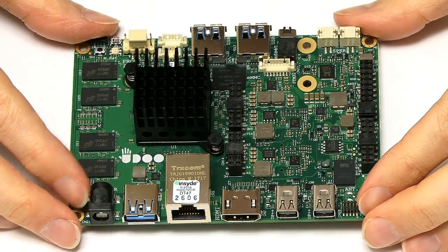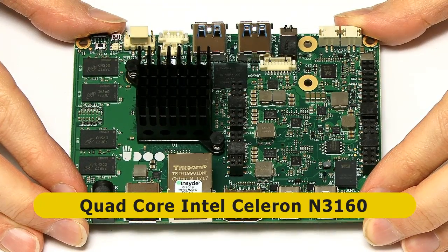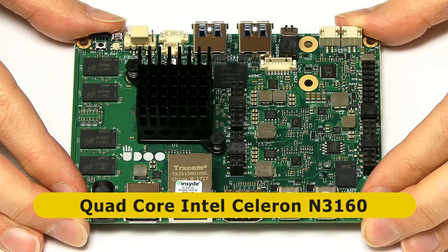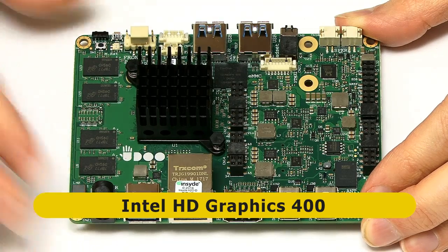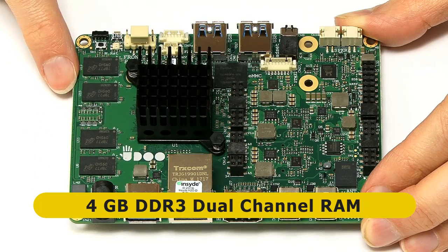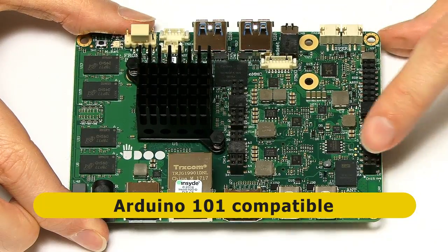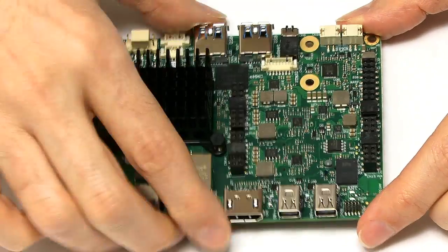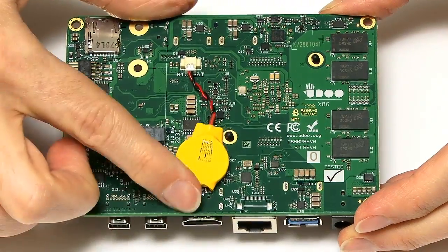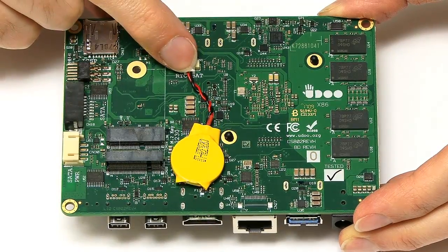Under the big heatsink we have the CPU system on a chip — an Intel Braswell chip, a Celeron N3160, running from 1.6GHz base frequency, bursting up to 2.25GHz, with Intel HD Graphics 400. The memory chips on top give us 4GB of DDR3 RAM, and there's a chip providing 32GB of eMMC flash. On top of the board there are also Arduino connectors, so you can hook this up to maker projects. On the underside we have a battery for maintaining the real-time clock, which is great to have on a single board computer.